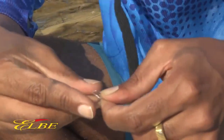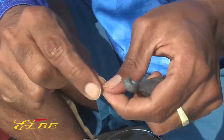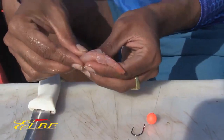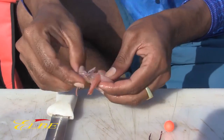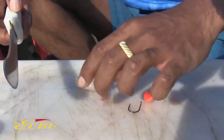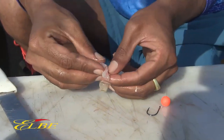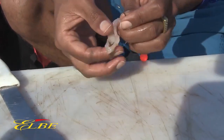Quick overhand knot doubled up — hold tight. Grab out a prawn and de-shell it. There are a couple of ways of doing this; you can butterfly it to get more scent in the water. Push your bead up and grab your bottom.